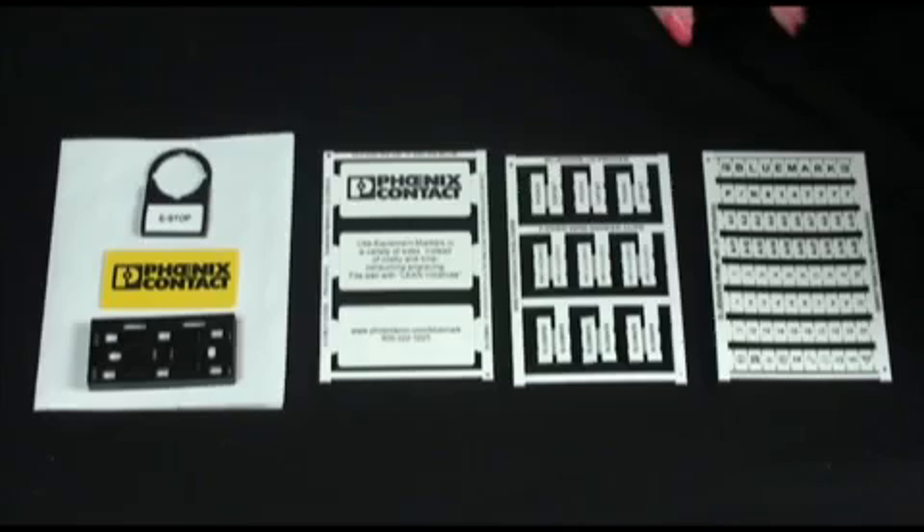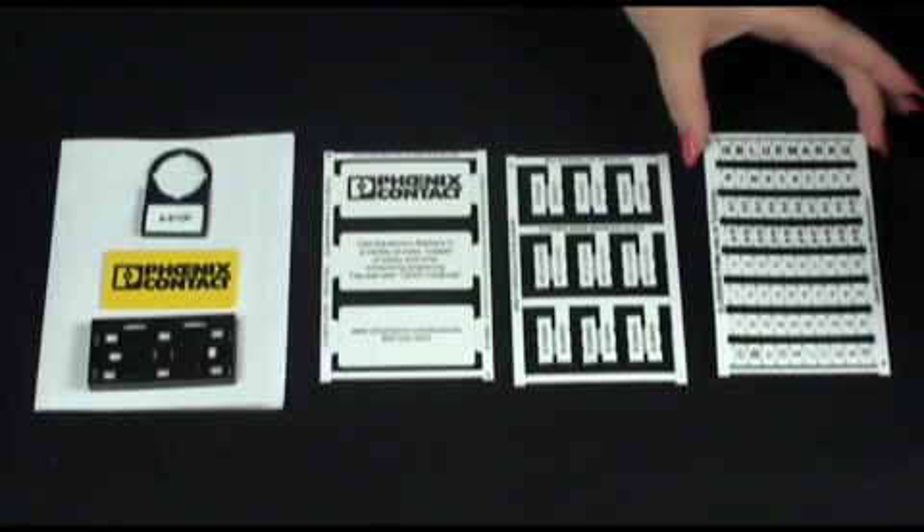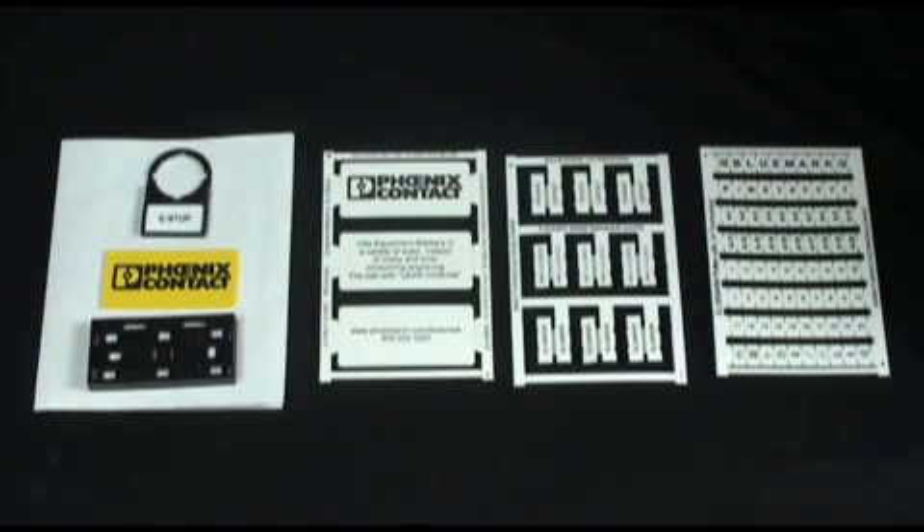The terminal block marker cards are available for Phoenix Contact terminal blocks, as well as Allen Bradley, Weidmuller, Wago, Entrelac, and Wieland.